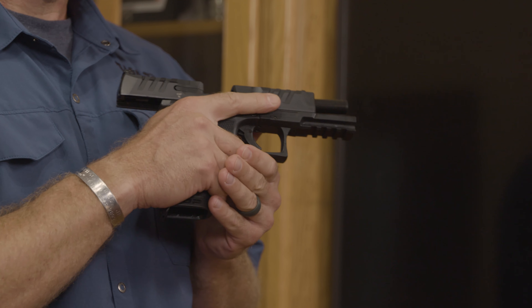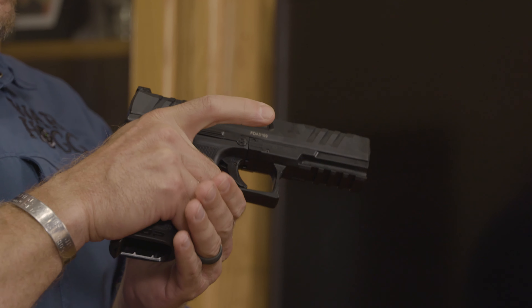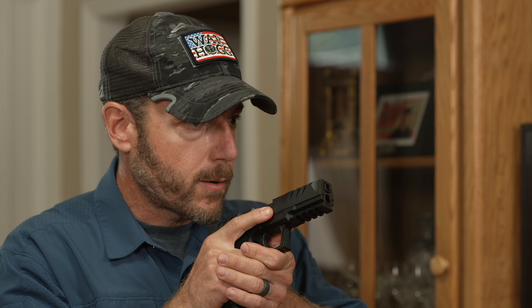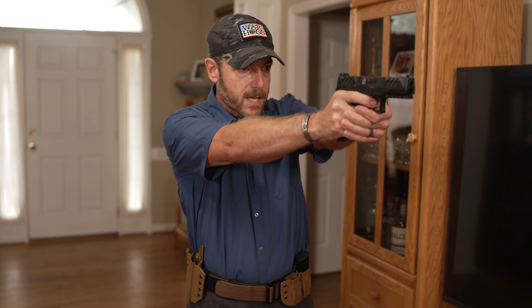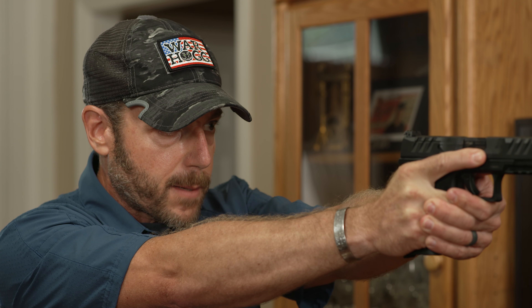The second rule: keep your finger off the trigger until you have an acceptable sight picture. That finger rides along the side of the frame. As I present out and get my sights on target, then I can get my finger on the trigger, align my sights, press, and fire. Once I've fired that shot, before the gun comes back, the finger returns to that positive tactile point on the slide as I draw the pistol back.